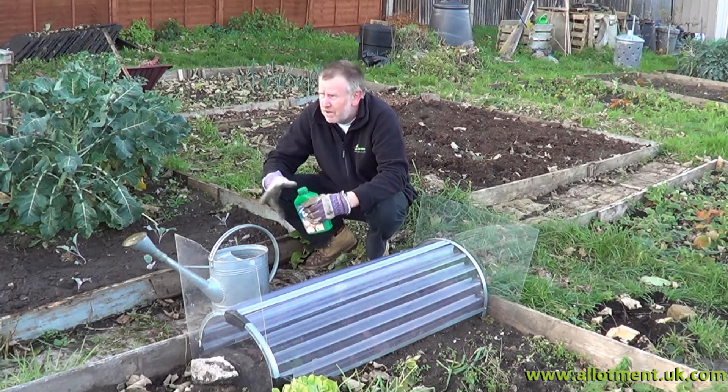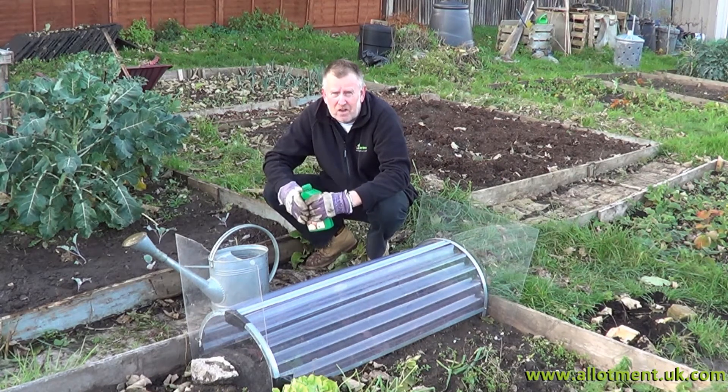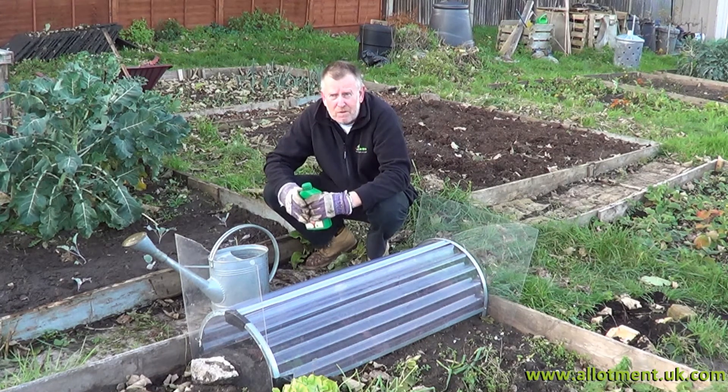Quite surprisingly, the council have left the water butt still running — the taps are still on, but it's not going to last forever, so every drop we can get we're trying to keep. I've filled up the watering can out of the wheelbarrow before we put the leaves in it. I'm going to use some of that with a bit of seaweed to water these lettuces that we put in under cloche previously.